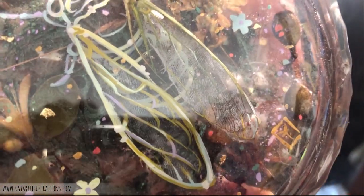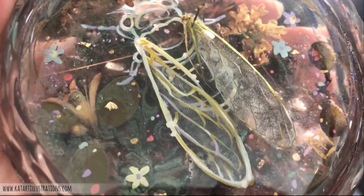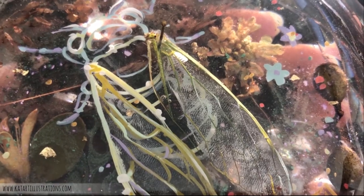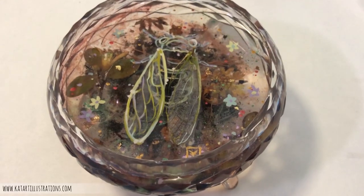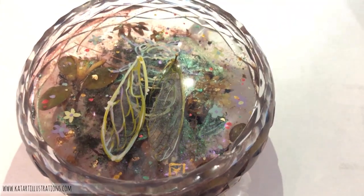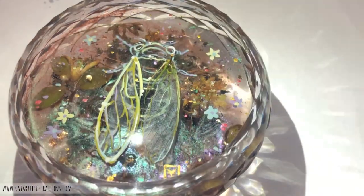And here's the finished product. As usual it's really difficult to show you on camera exactly what it looks like in real life, especially with all the layers. This one in particular — because it's in crystal — has an amazing element I wasn't expecting, which is light coming in at all different layers. So I'm really really pleased with it, and I think I'm going to be using crystal and glass in the future for more resin projects.